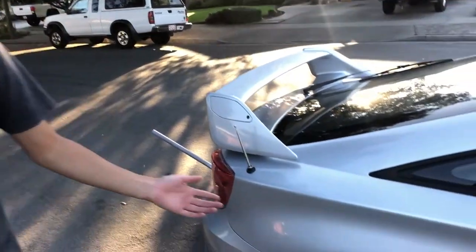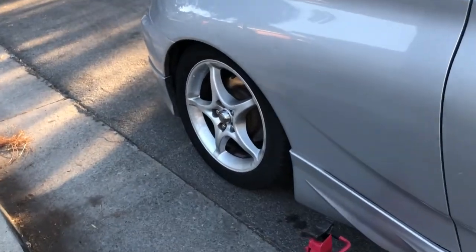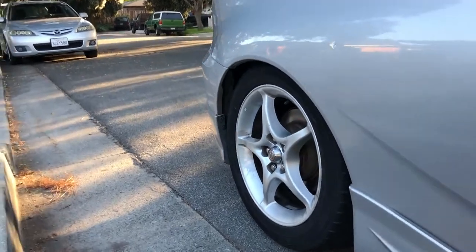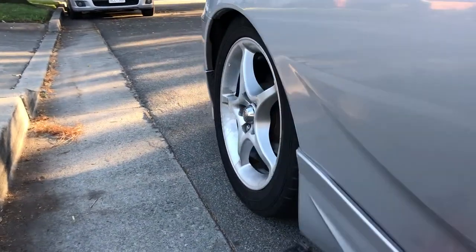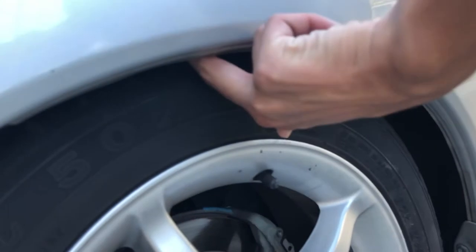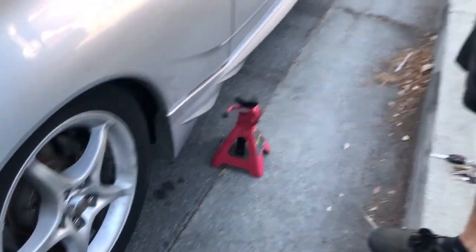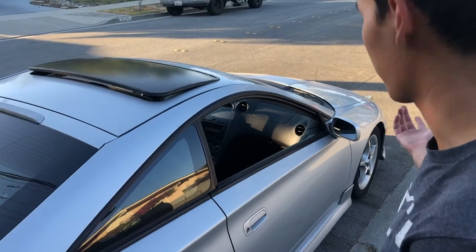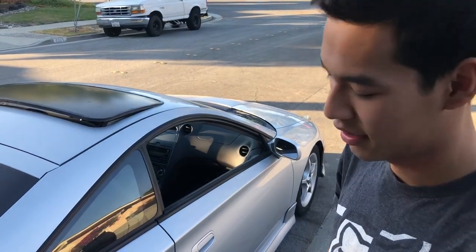This is what the car looks like now in the daylight. We haven't adjusted the coilovers at all — this is how it came from BC. As you can see it's a little too low; I can barely put my fingers through here. The rears are way lower than the fronts. We're gonna raise the rears by about an inch, and the fronts maybe half an inch lower. We'll adjust it and see what happens.